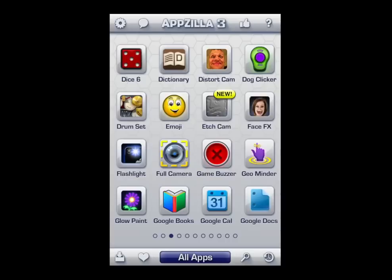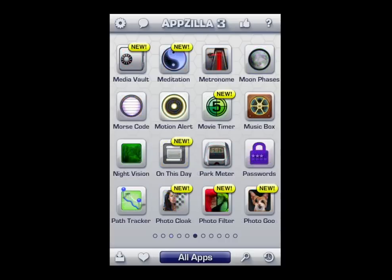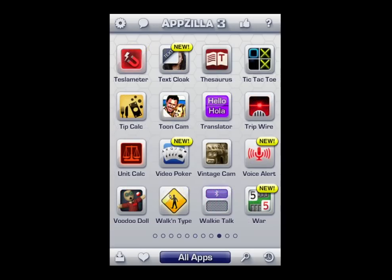If the stuff appeals to you, this app is only 99 cents — probably the best money you're going to spend in iTunes on any app. Until next time, Crazy Mike saying see ya.